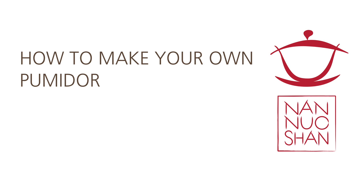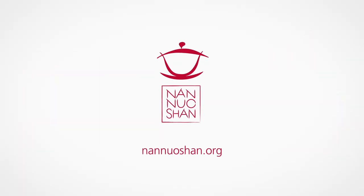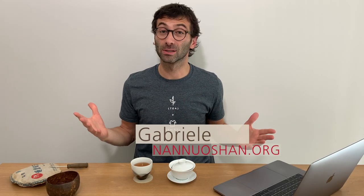In this video, a tutorial to store Puer at home, from the simplest way to the most comprehensive and complex pumidor. Hi guys, this is Gabriele from Nanoshan, where we share the pleasure of drinking and discovering genuine farm tea. And if you want to enjoy tea, and in particular Puer, you probably sooner or later will start thinking: how do I have to store Puer at home?